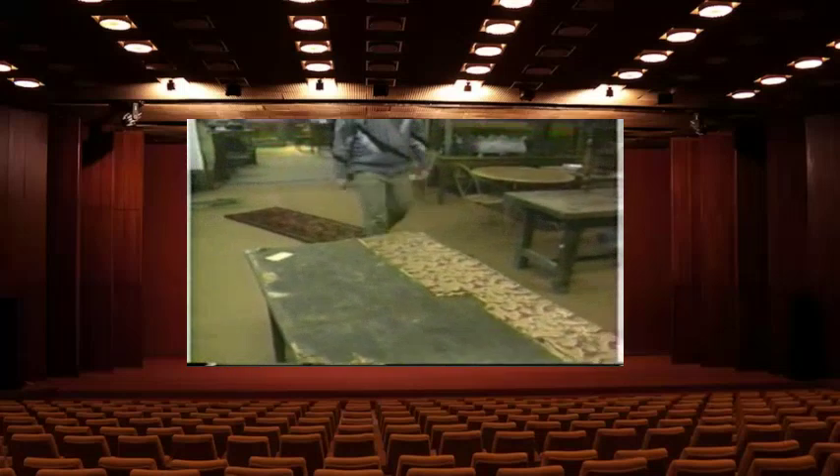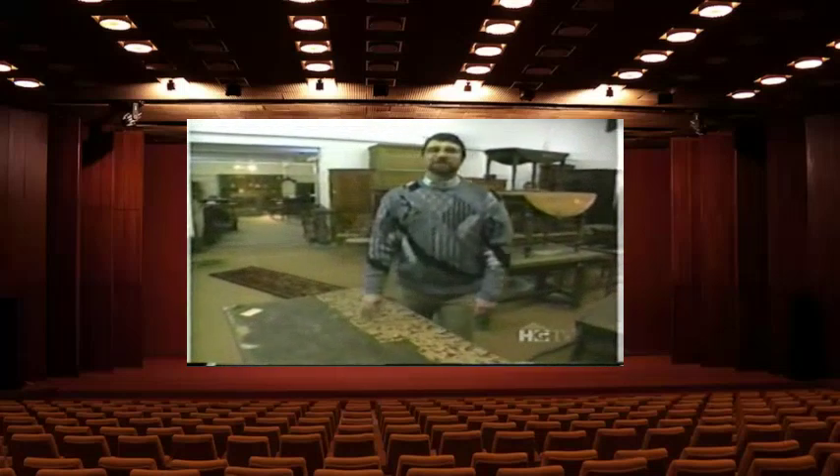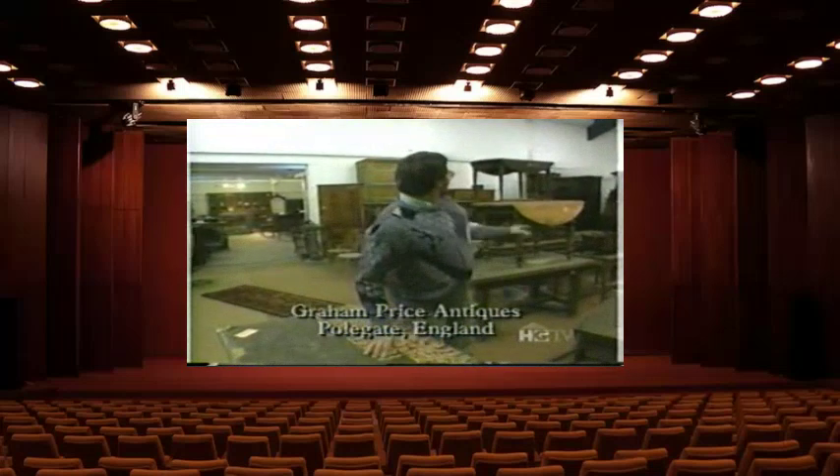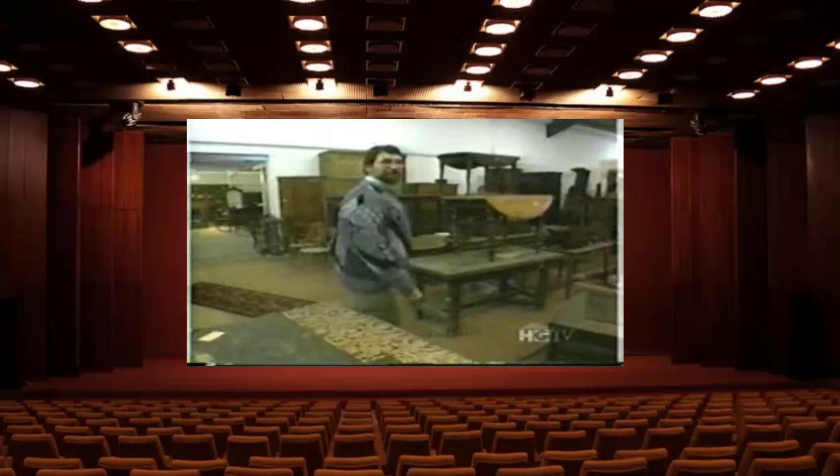Today we're in Polgate, a small town not far from Brighton, near the south coast of the UK. We're at Graham Price Antiques, and Graham is back there checking out his latest shipment. Let's see what he has.